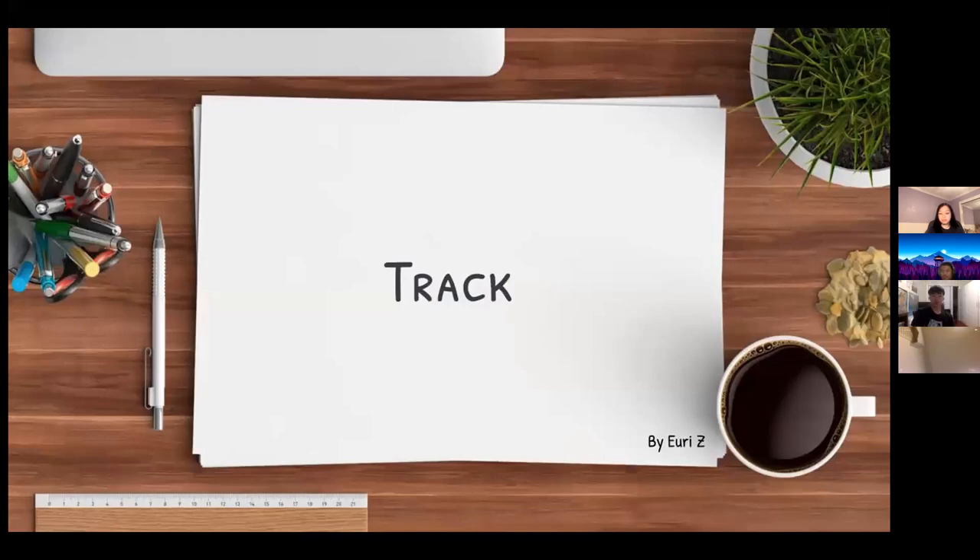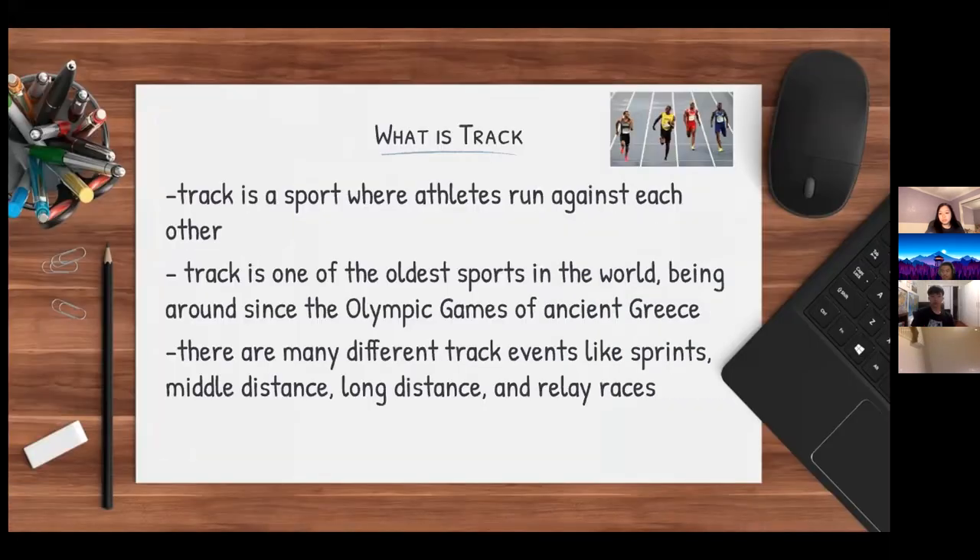Track is a sport where athletes run against each other and compete to get first place. Track is one of the oldest sports in the world, being around since the Olympic Games of Ancient Greece. There are many different track events like sprints, middle distance, long distance, and relay races.